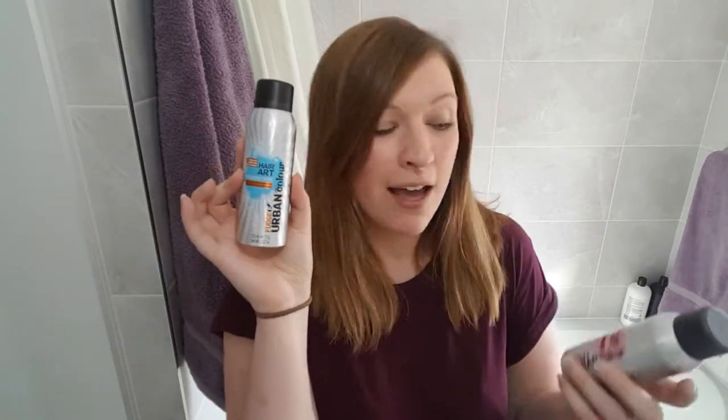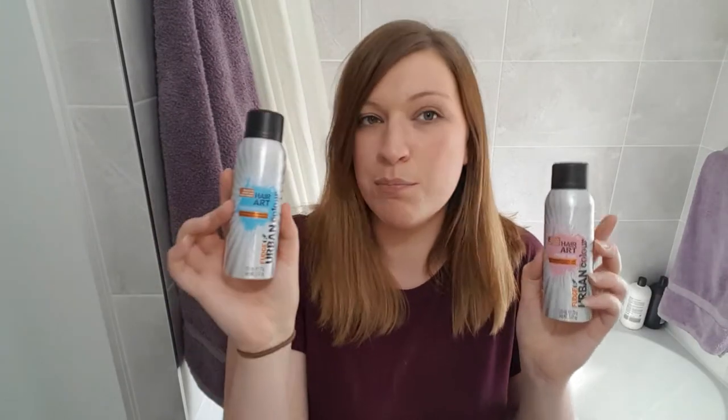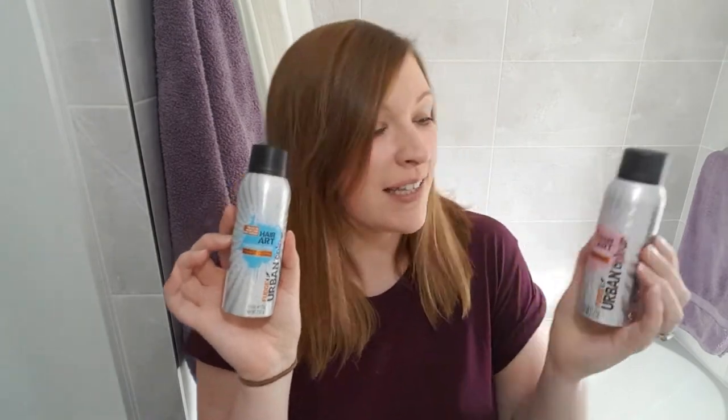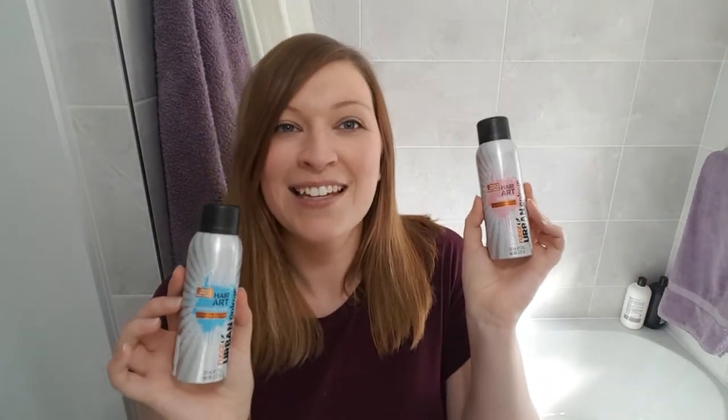Hey everybody, Amy here and welcome back to my channel. I hope you're doing really well. Today I'm going to be testing spray-in hair colour. This is the Fudge Urban Colour Hair Art spray, and I've got this one in blue and this one in pink. The actual colours are Turquoise Noise and Pink Ink, and I'm really looking forward to testing these.